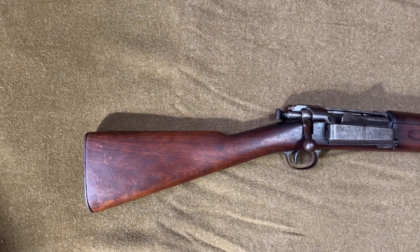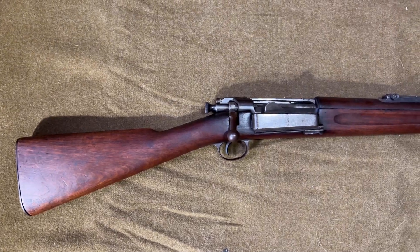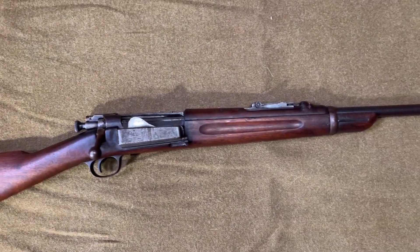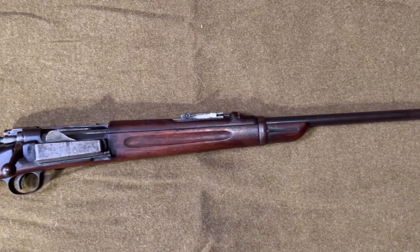Though the Krag was quickly phased out, it would go on to serve National Guard troops domestically, and a few thousand were actually issued to railway engineers in the Great War. That's all for today, thanks for watching.